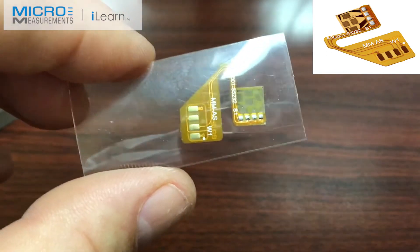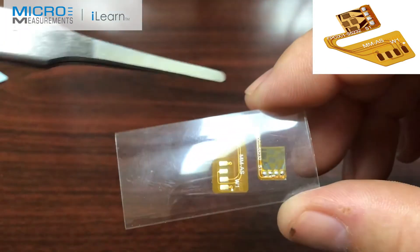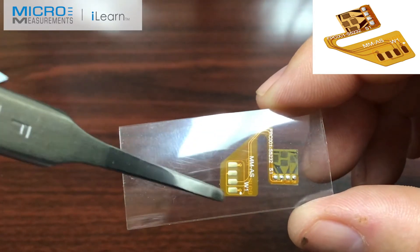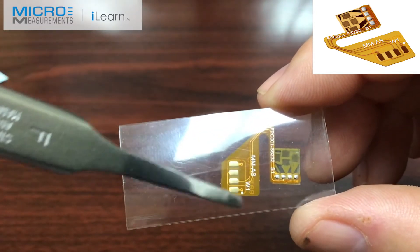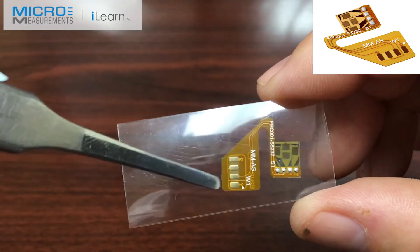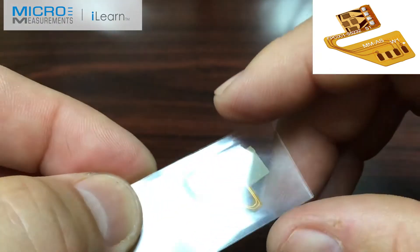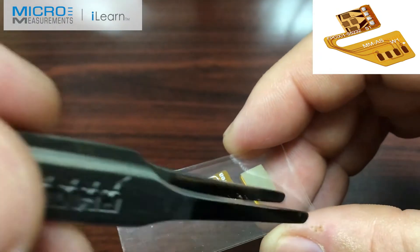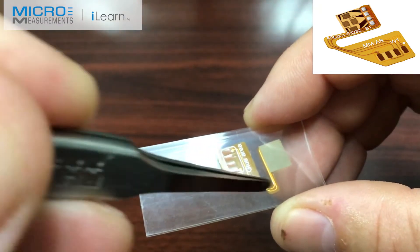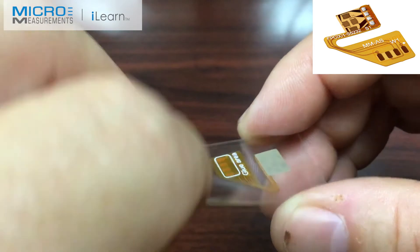So in this case, all you would have to do is install one piece of material. You've got the strain gauge and the four tabs here, and then the flex circuit that runs off to a larger set of connections over here. If I take it and turn it upside down, you can see that we've got the dull side of the strain gauge for bonding, and again we've got the flex circuit and you can see the routing of the leads that come over to that flex circuit.